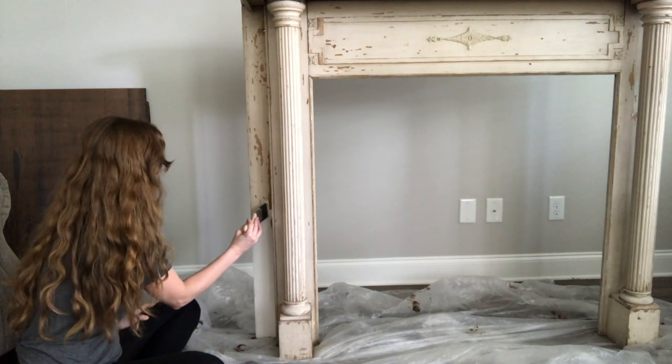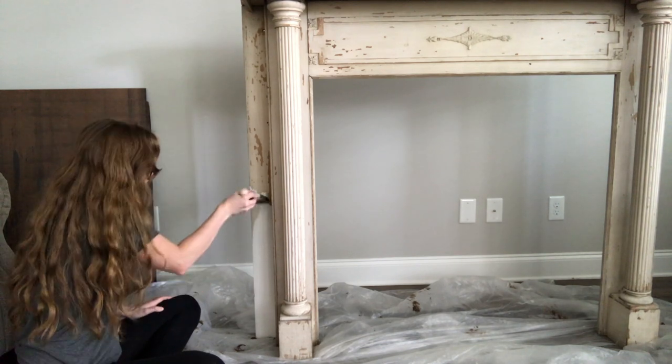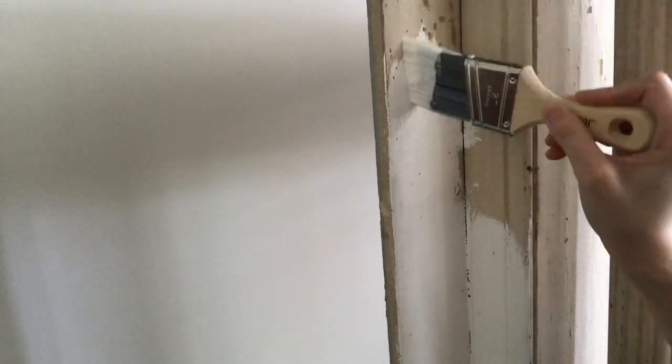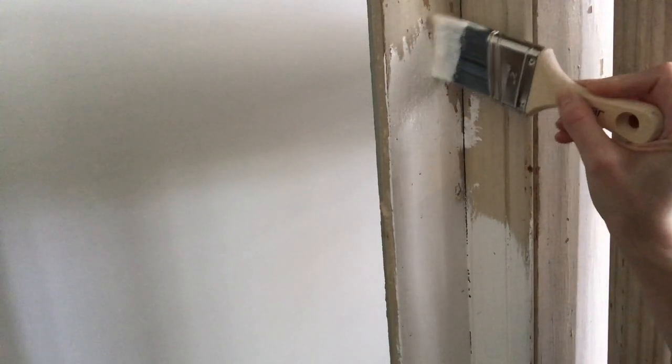In order to fill in the chipped parts, I'm taking the paintbrush and tapping in the paint. This original paint on the mantel has lead in it, so I'm doing everything I can to avoid sanding it.